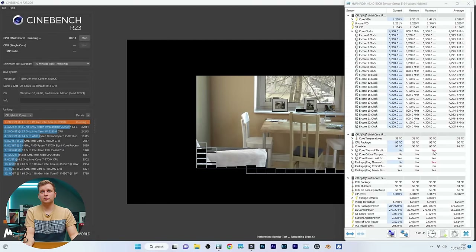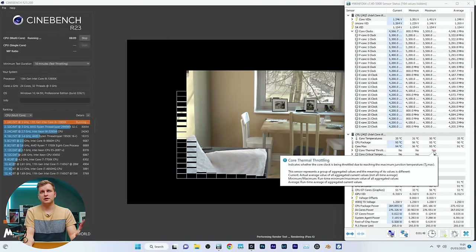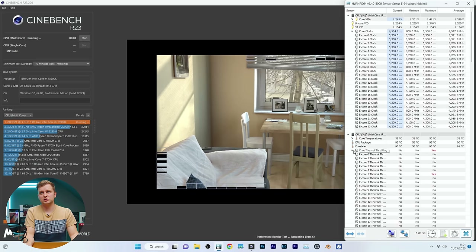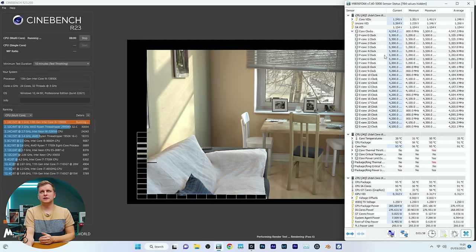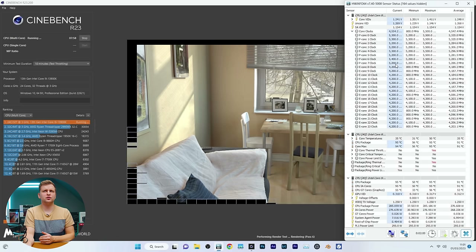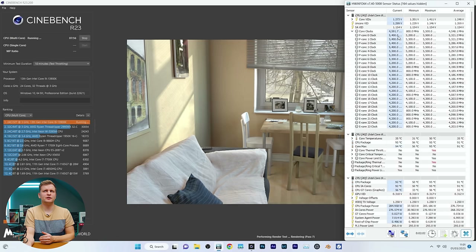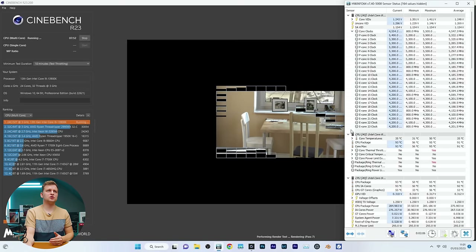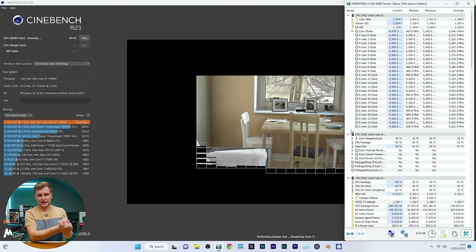We slightly thermal throttled just for a minute — that was P-core 5. The clock speeds are struggling to stay at 5.3GHz, going between 5.2 and 5.4. We'll see what the final score is at the end of the 10 minutes.